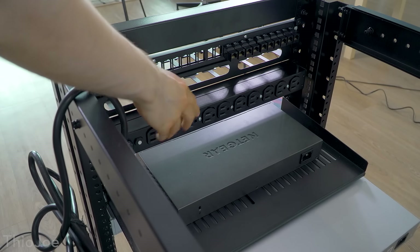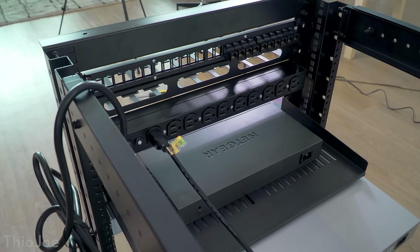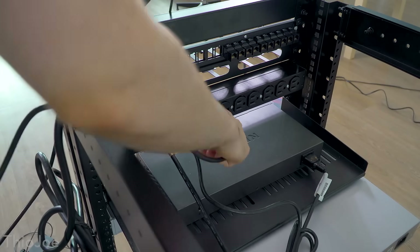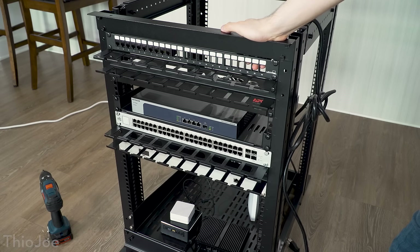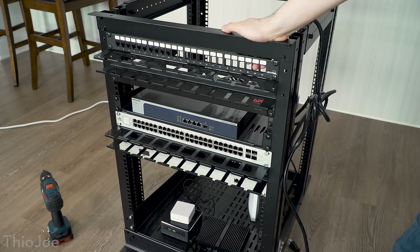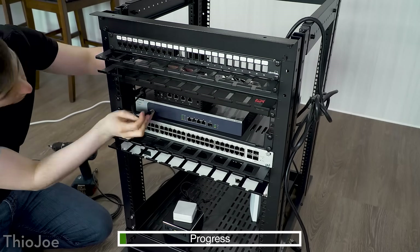First we're going to start by plugging in the power. You can see this is the back of the PDU, the power distribution unit, so we can just plug in all the cables and figure it out from there. Now everything is in, everything's plugged into the power — it's not powered on yet obviously. So the last thing we have to do is run all the ethernet cables between everything, get a little bit of cable management going for the ethernet cables at least. Let's do this.